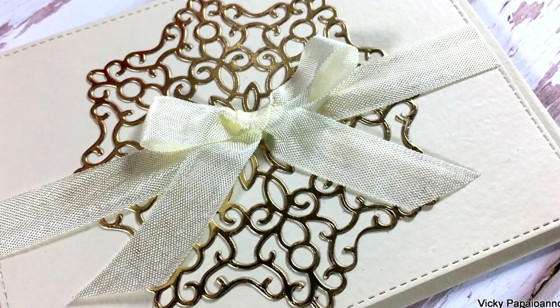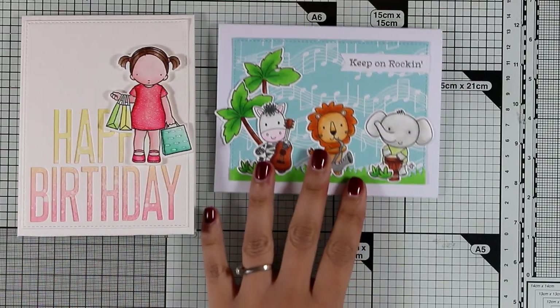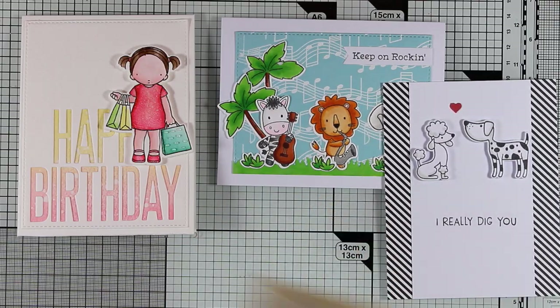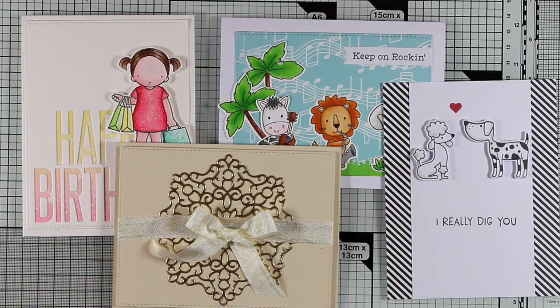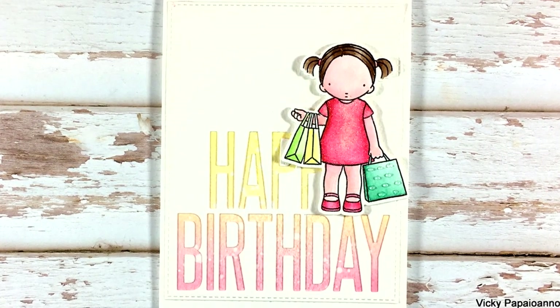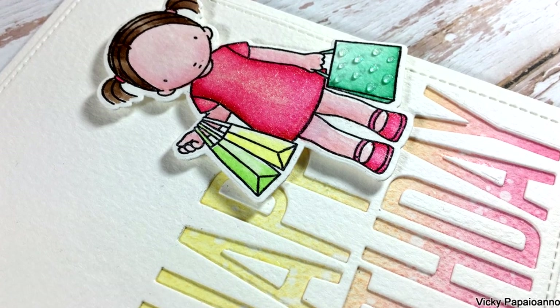Now let's take a quick look at all four cards I've created for Part 2 of Create 8. At the end of this video you'll find a link to the first part, where I create four more cards using products from the February release. Thank you all so much for watching — don't forget to visit my blog and enter the giveaway, and I'll see you all next time.